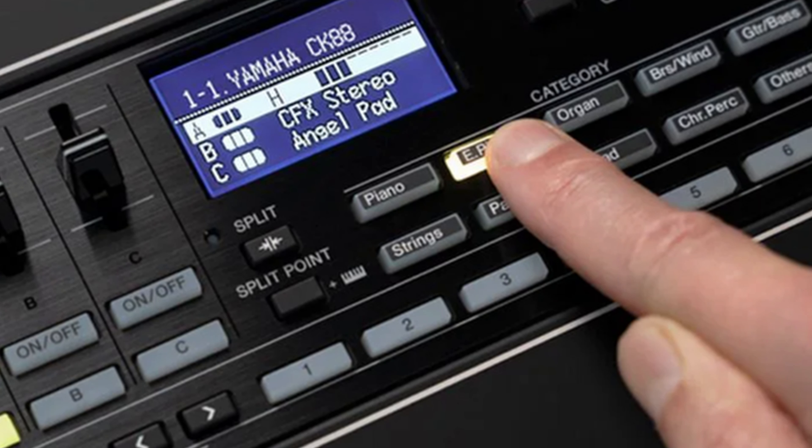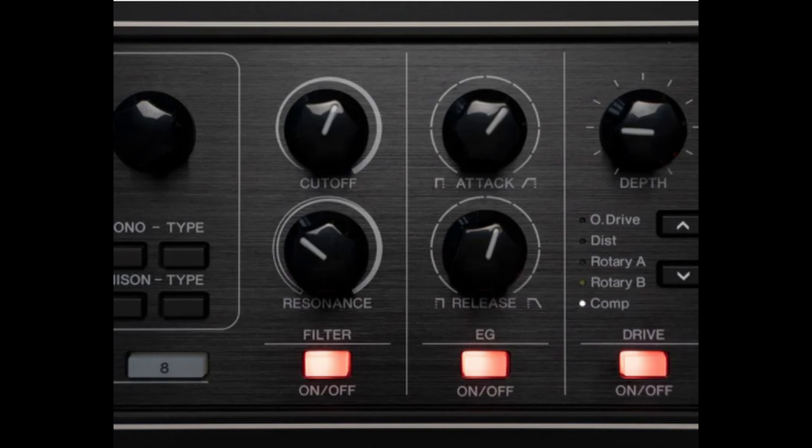We also have category search to make the selection of sounds easier. Still in the central section, more to the right, we have controls for the filter and resonance, attack and release, which is great and are non-existent on the more expensive CP and YC models, at least with these dedicated controls.